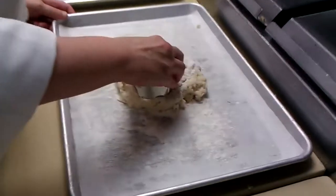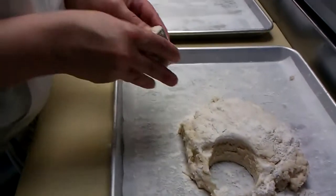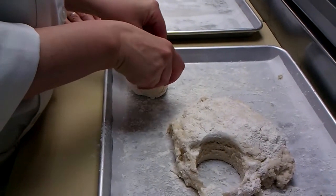Just push the cutter in. That's going to make a big biscuit. I would bake these at 350°F and they'll probably take about 15 to 20 minutes.